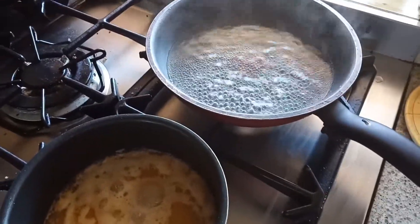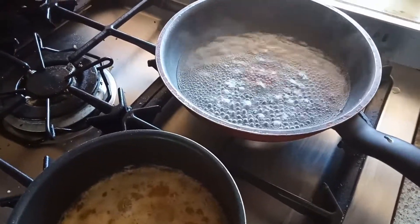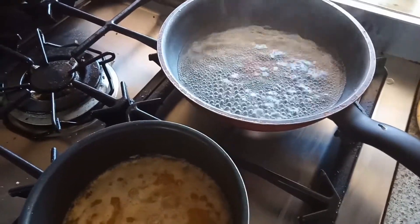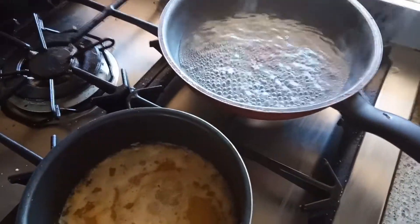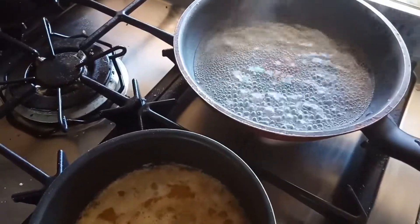Hey guys, welcome to Geeta's Kitchen! Today I'm going to share the recipe of a South Indian sweet which is called Kesari — the halwa you get at South Indian restaurants like Saravana Bhavan and many other South Indian restaurants. So I'm going to share that recipe with you guys.